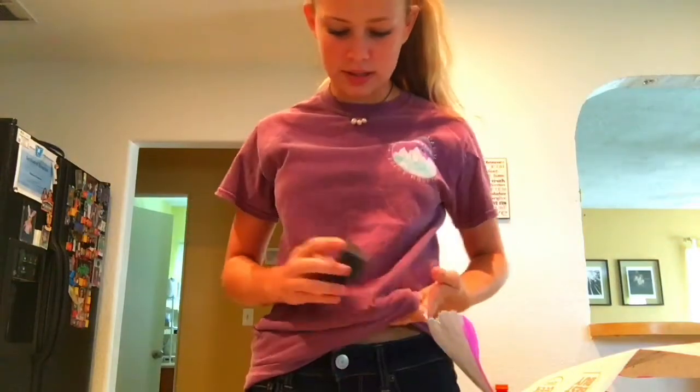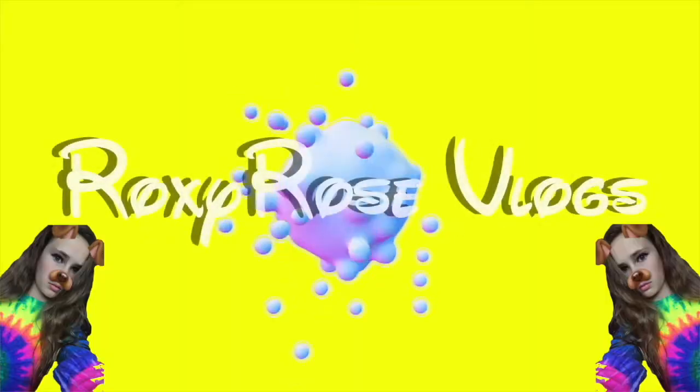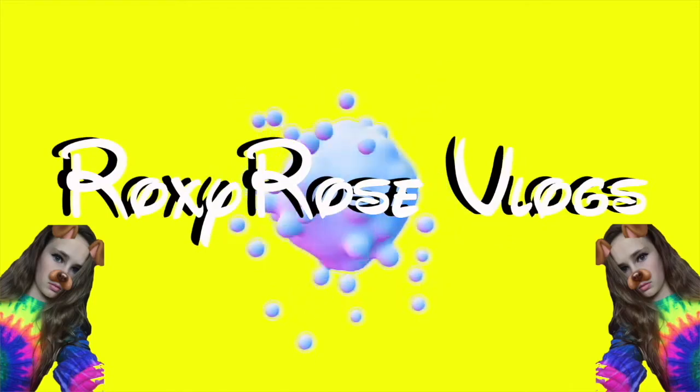I'm just going to show you guys really quickly that it's still not working. Hey guys, it's Roxy. Welcome back to my channel. So today's video is going to be my first vlog with braces on. So if you guys didn't know, I got braces. And if you want to see all that and the process, that was my last vlog, so you're welcome to check that out.